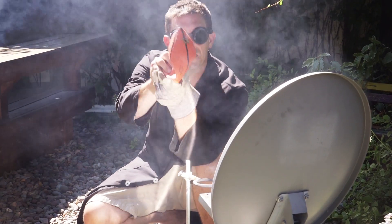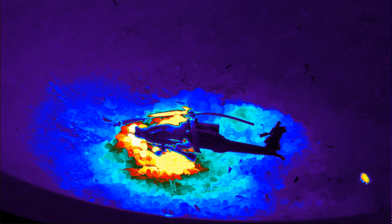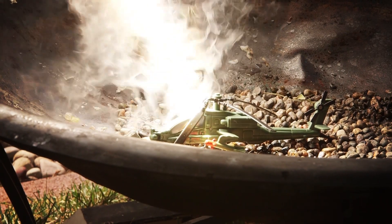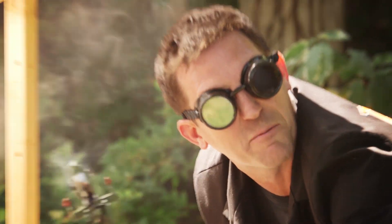A little pinhole in there. Oh, it's got a hole right in the cockpit!